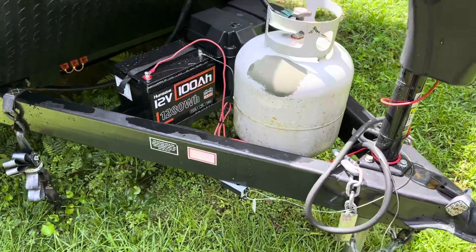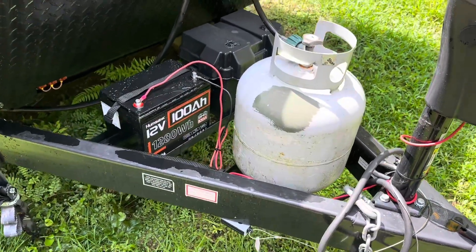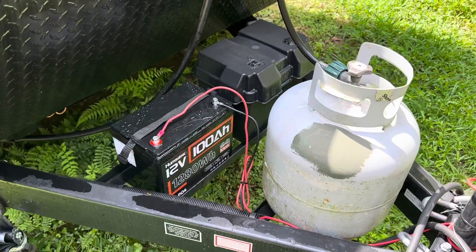Hey everybody, welcome back to the channel. I ain't had a video out in over a week. Well, that's because it's hard to do solar and off-grid content when it's cloudy and rainy.